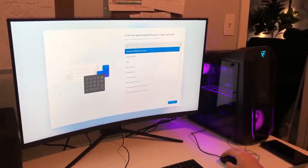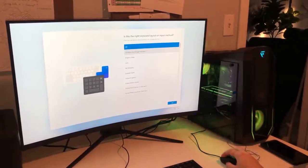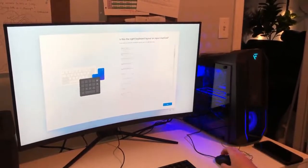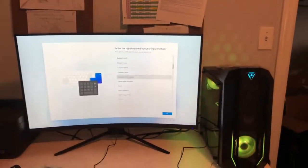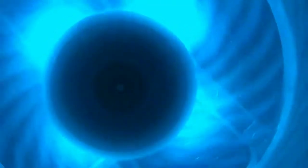The PC changes color — yeah, it's doing the RGB mode. You can change that and probably set it to one color. That's pretty much it guys for his PC and his monitor — go, go, go!